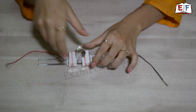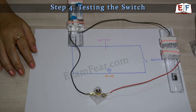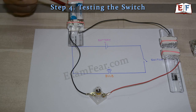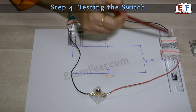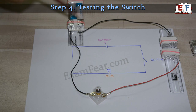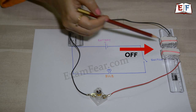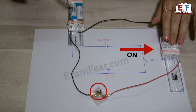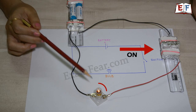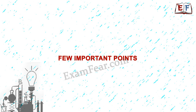Let us now test the switch to see if it works in a circuit. We take our battery holder, put the batteries in place, connect it to the bulb, and connect the other end of the bulb to the switch. One wire from the switch connects to one terminal of the battery and the other to a terminal of the bulb. Right now the switch is off, the circuit is broken, and the bulb doesn't glow. When we switch it on, the bulb glows — the circuit is completed! The switch is working perfectly.